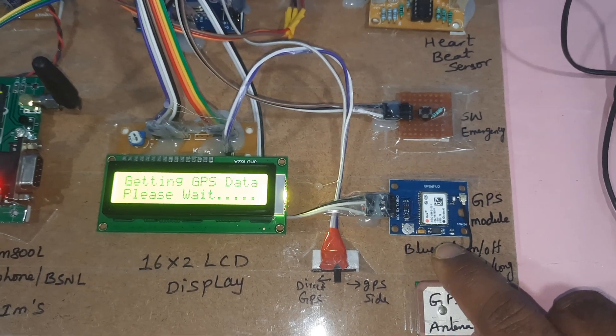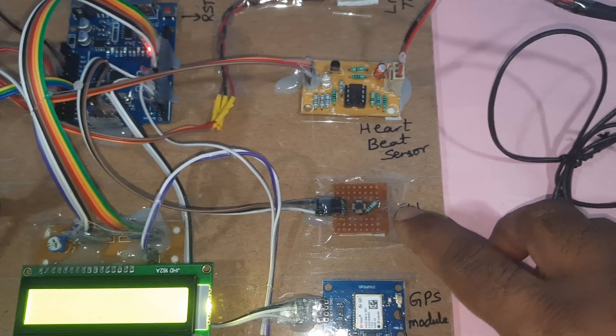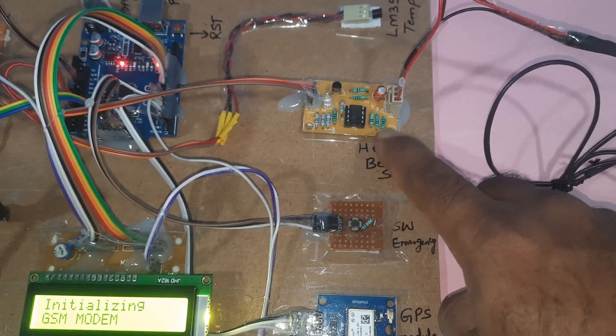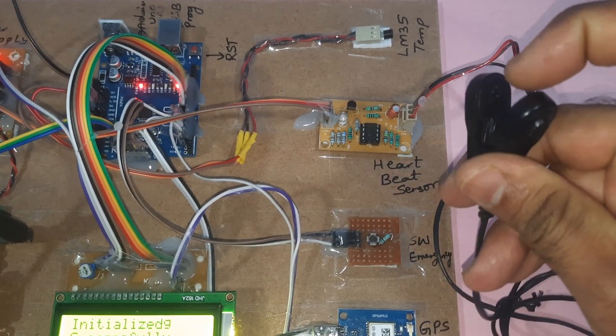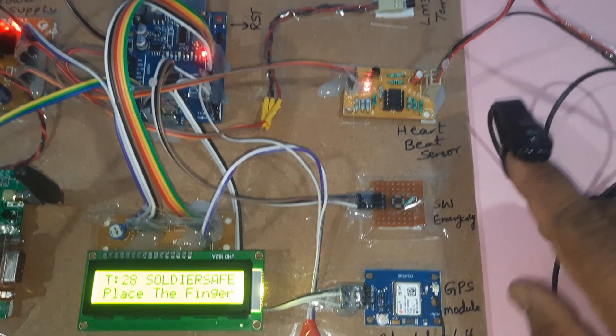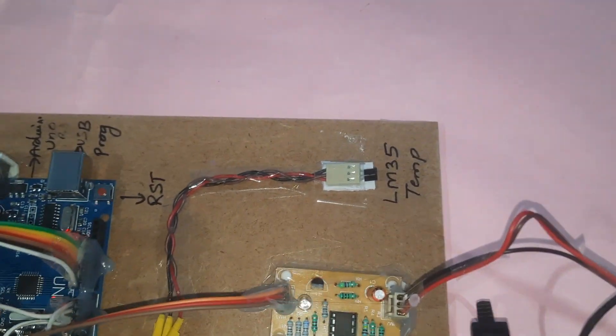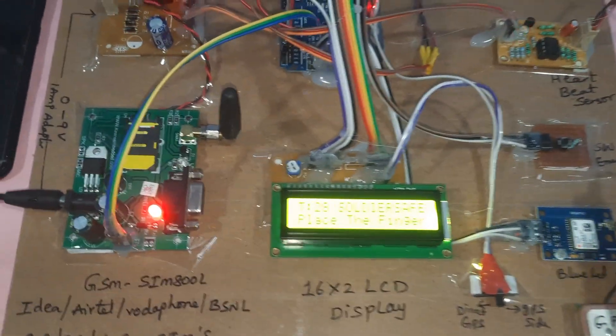We will get the exact latitude and longitude values on the LCD display. There is also an emergency SOS switch button, and a clip-type heartbeat sensor module. The LM35 temperature sensor can measure from minus 55 degrees centigrade to 150 degrees centigrade.